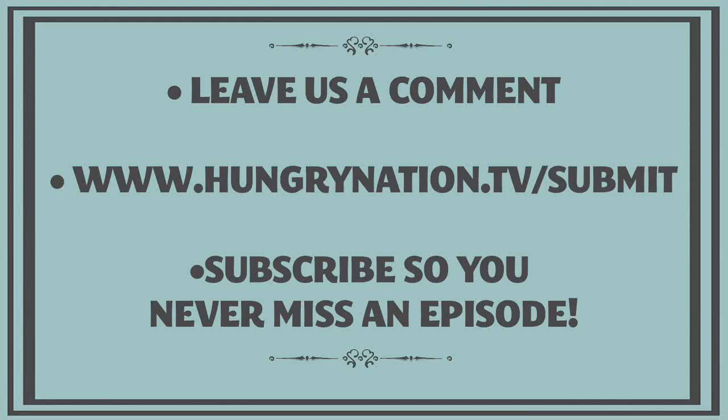If you've got a recipe, photo, or video to share with us, post a link in the comments or upload it to HungryNation.tv slash submit.